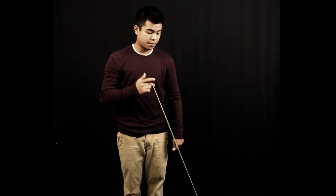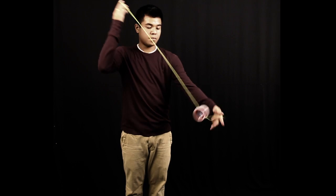The next trick is the hop defense regen, which looks like this, and then you loop regen out of it.